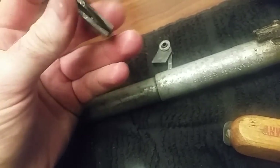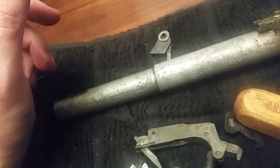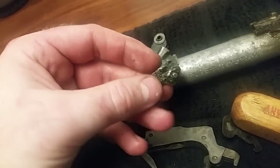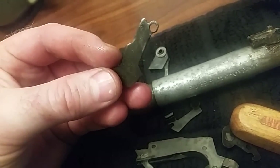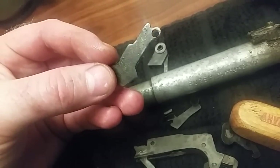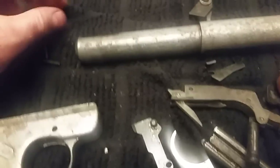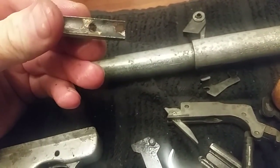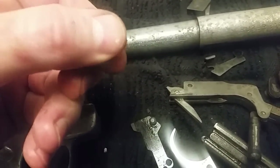I guarantee you pull this one out of the range bag sitting next to a brand new one and the crowd forms around this one. Part of the range experience I'm going for is whipping yours out and having the crowd form. I like the exhibitionist experience of the range - it's fun, builds character. Look at that corrosion, that's just nasty.